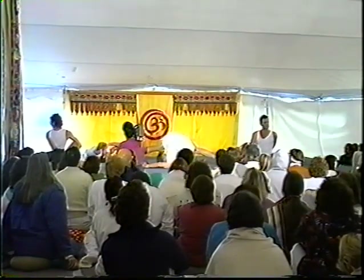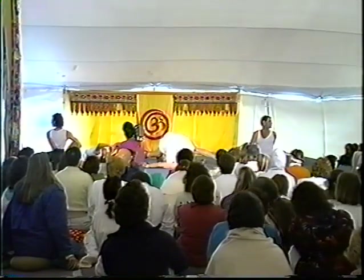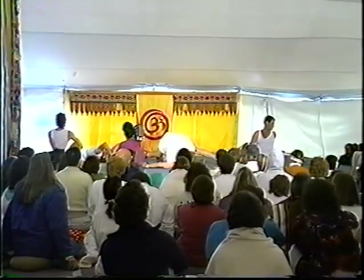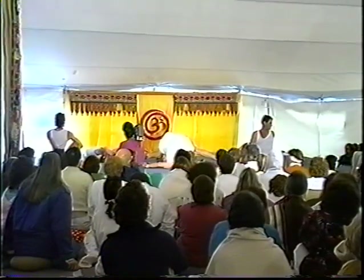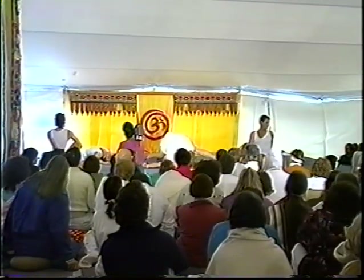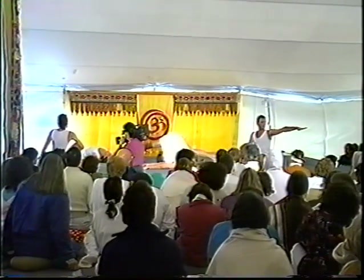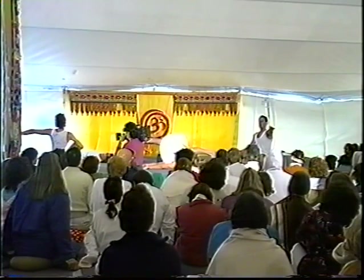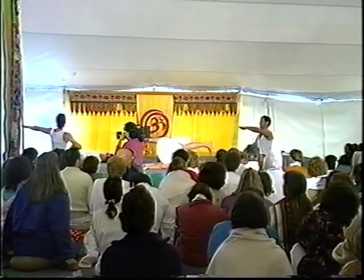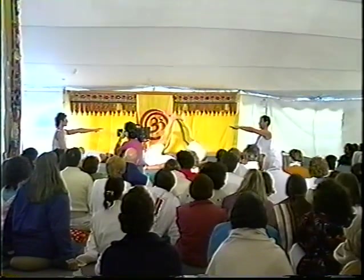Letting the intelligence and the wisdom of the body create the micro-adjustments. And then slowly releasing — deep inner awareness, intense concentration, without force, without push.